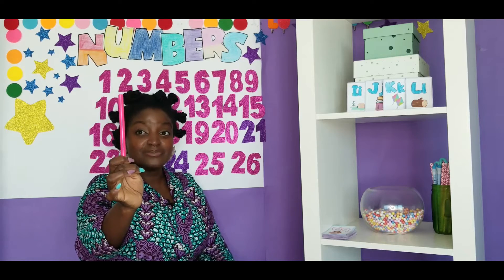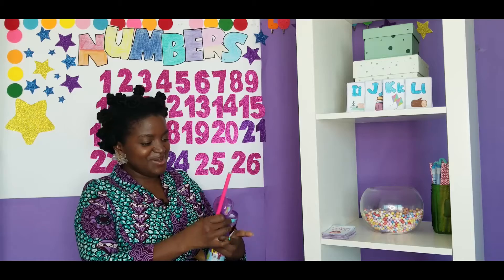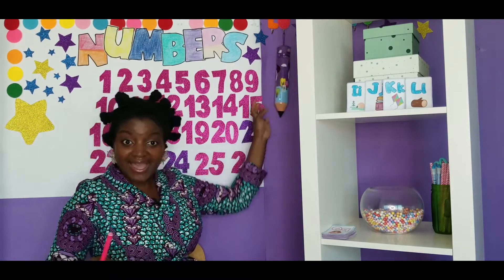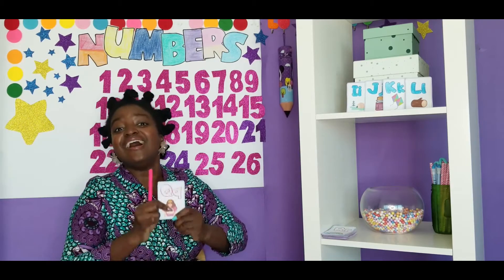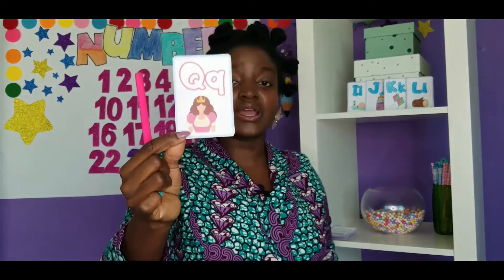Now, my colored pencil is pink. Okay, now let's put our pencil case back. It is time to color our letter Q. Q is for Queen. We're coloring our letter Q pink. Let's go, come on.